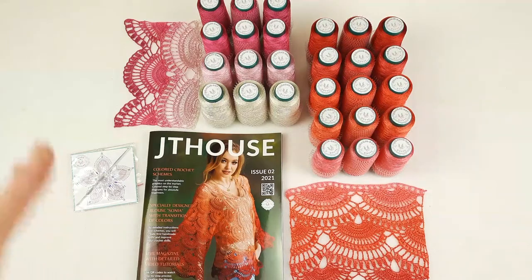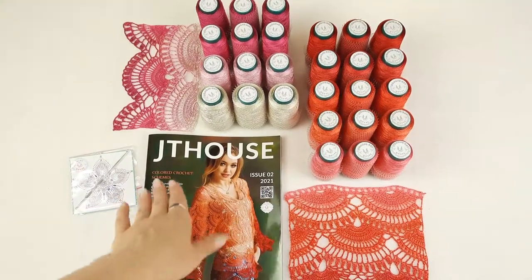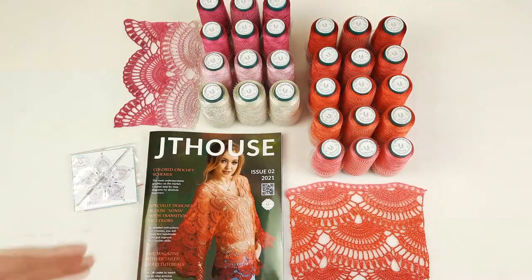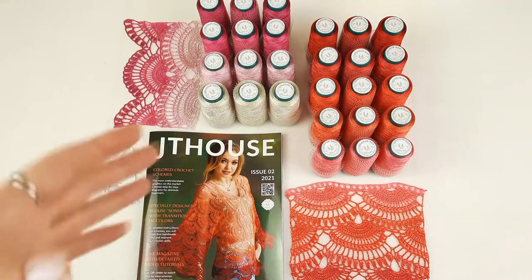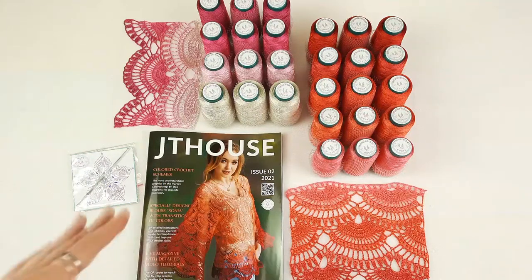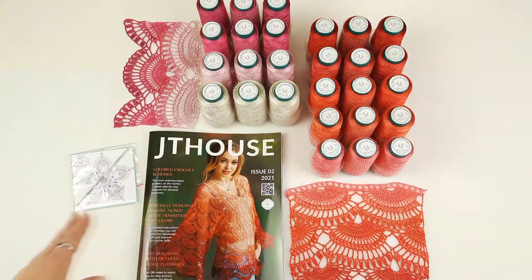Hello my friends, today I am sending a really special package. We have here our new crochet magazine, JT House Issue 2. Inside this magazine you will find full crochet cards about making Blouse Sonia with smooth transition of colors. I am telling everything from the first chain loop to the last stitch, and I am showing you on the schemes how to change colors step by step to get this amazing result.